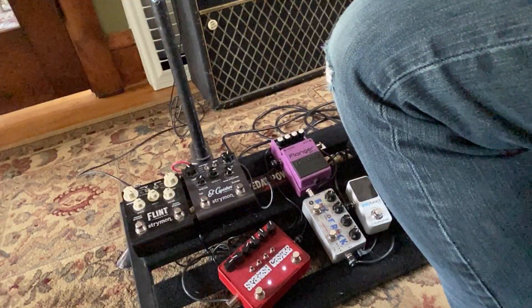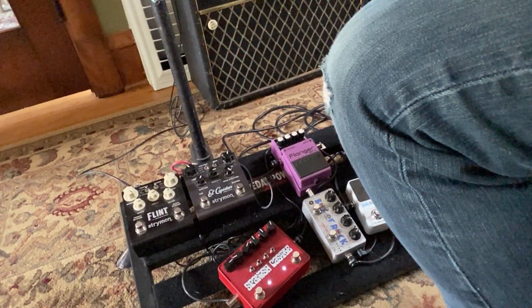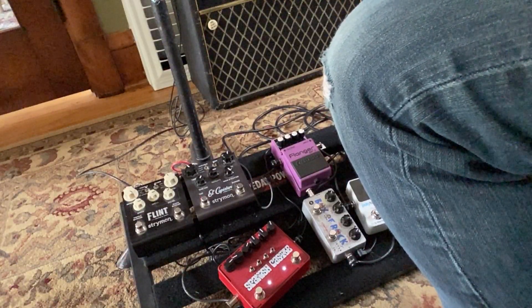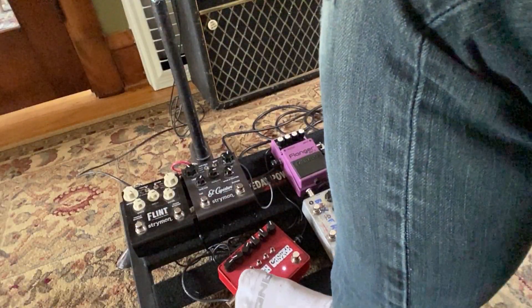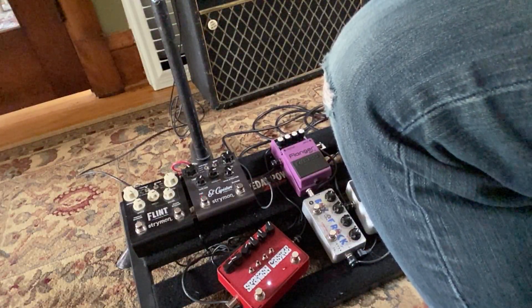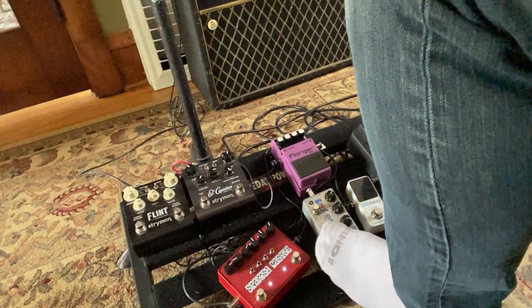Every once in a while I break the flanger out. I don't use that a lot. Alright, let's put all three together here.